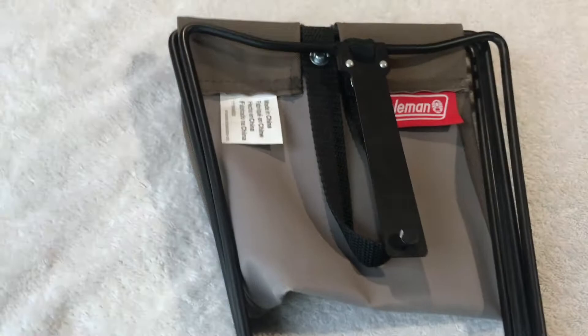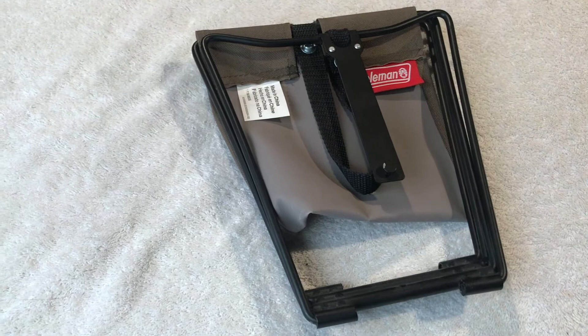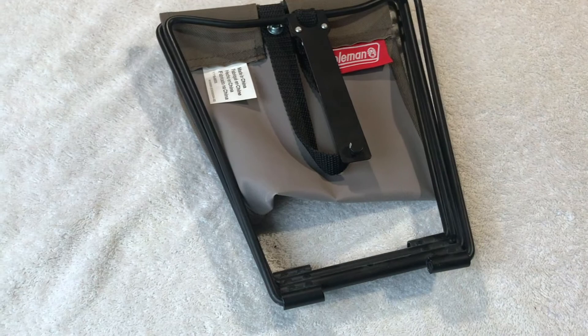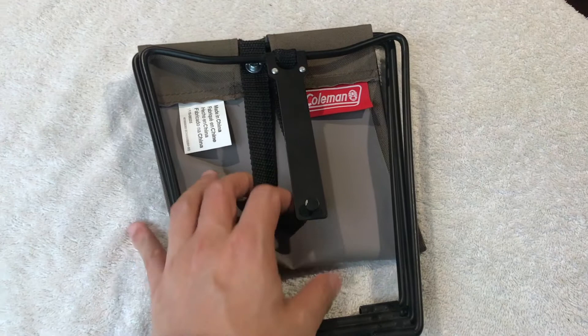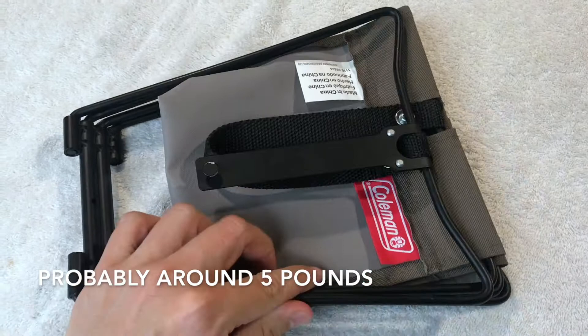So again, we're taking a look at this Coleman fold-out chair. This chair you can fold it up and put in your backpack, or even in your purse. If your back gets a little sore when standing in line for long periods of time, this is a pretty handy little product. Here we have the bench seat all folded up — it's really thin and pretty light, but still made of metal so it has some weight to it.